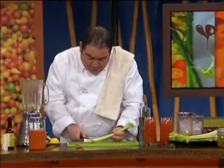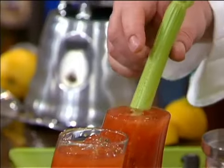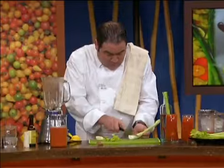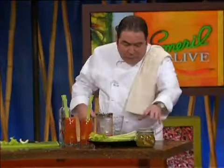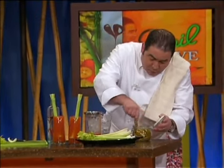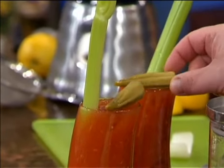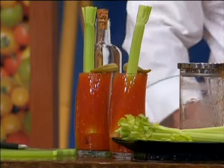Now for the garnish: with the celery, I just cut the stem off and cut the top off like this, and I use that — I wanna enjoy the celery. And then last but not least, at least in New Orleans, we're gonna have a little pickled okra. That's the vitamin part of the drink. So there you have it — a little homemade spicy pepper Bloody Mary.